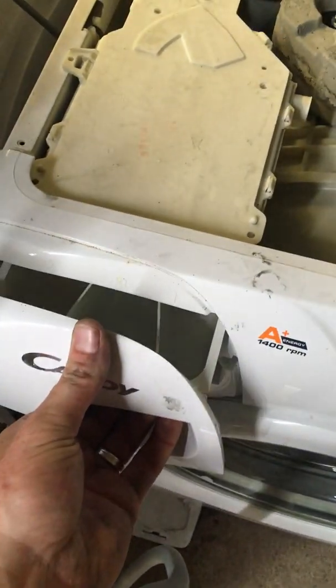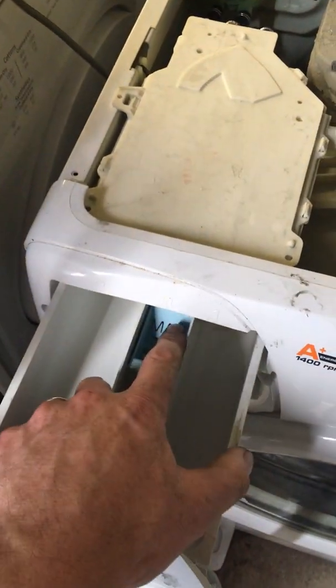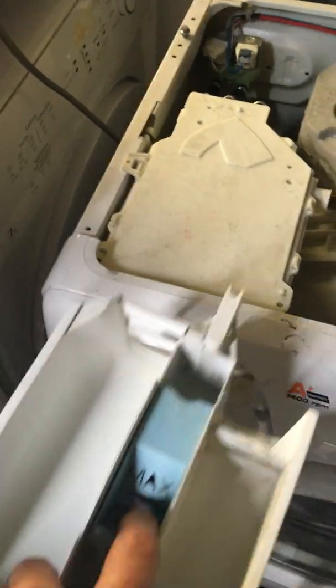Next thing, take out the soap drawer — slide it out, push down the middle tab and out she comes. Put that to the side.